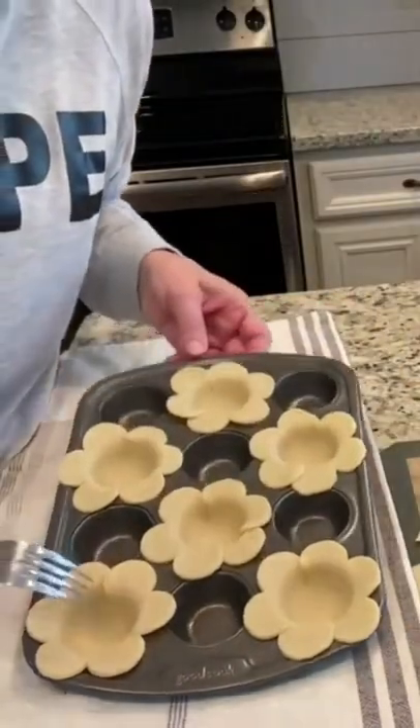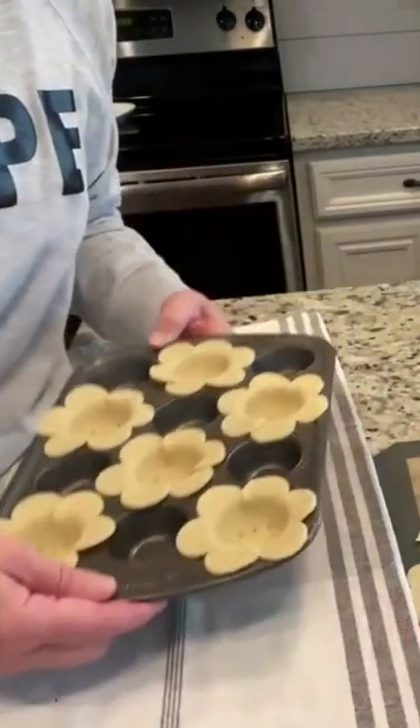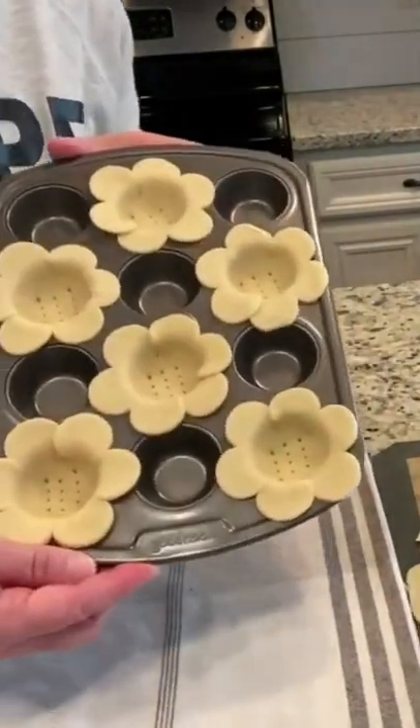Poke holes in the bottom of each of the flowers. I have preheated my oven to 350 and I'm gonna put these in for about 10 minutes.